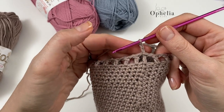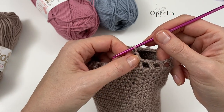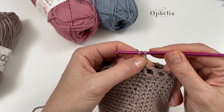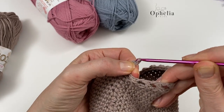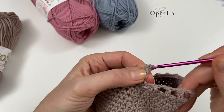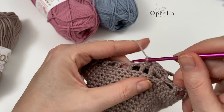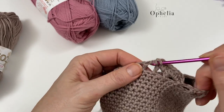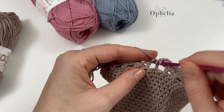Now we work half double crochets at the top in rounds, with increases, to create a nice ruffled top. Chain two, and in each box place three half double crochets. This is already too many stitches so it will start to ruffle up. Then we'll do another round putting more stitches on top to create our nice edge.